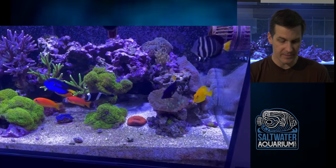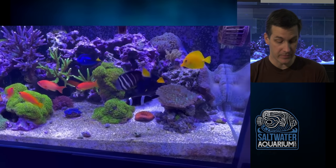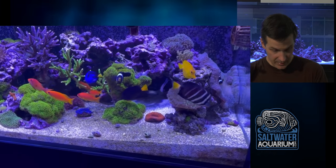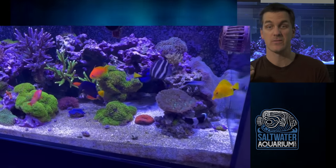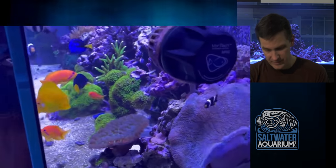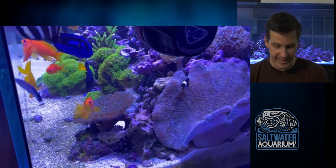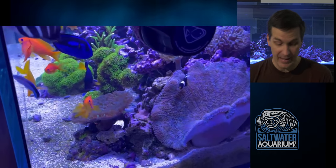We've got some free space right there on top — lots of space for SPS. Start building those things up. I'm noticing the clam; that may be a blue Squamosa right there in the sand bed, which looks phenomenal, by the way. Definitely jealous of that one.